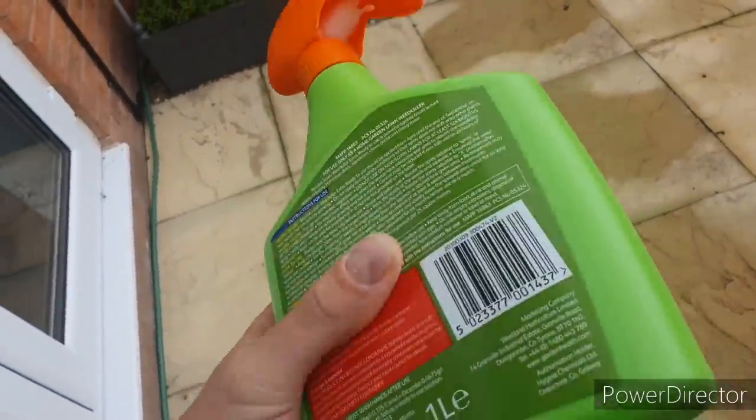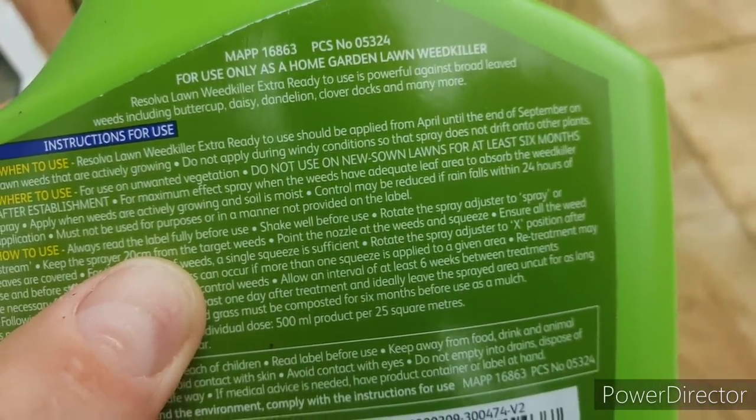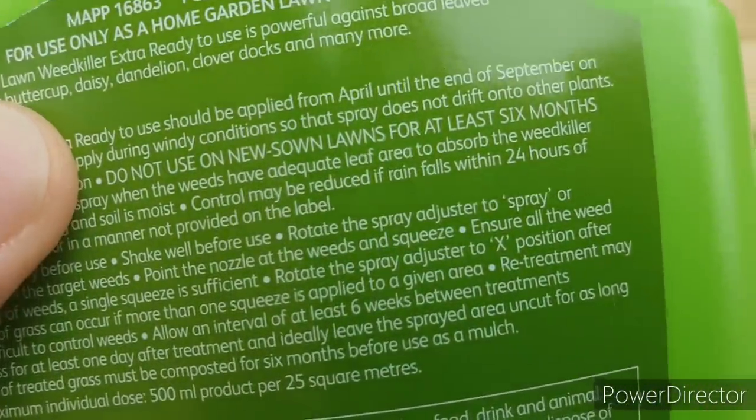In terms of controlling the weeds that we do have left in the lawn, if you look at most selective lawn weed killers it'll say something on the back like 'do not use on newly seeded lawns for at least six months.' So I'm not going to be recommending you use these type of products to kill your new weeds.